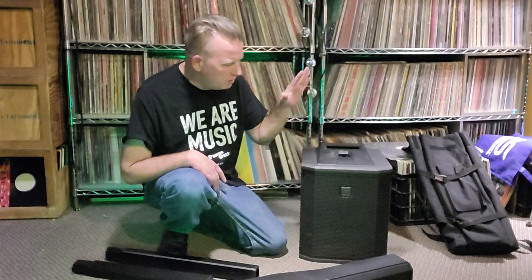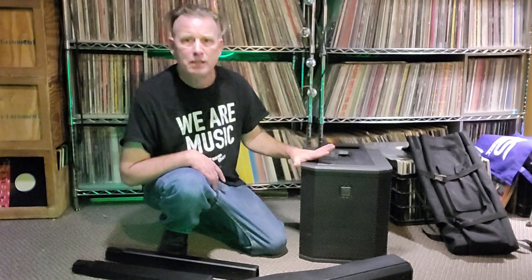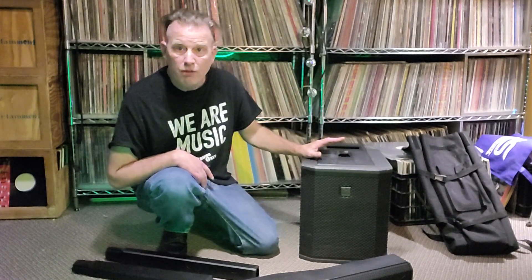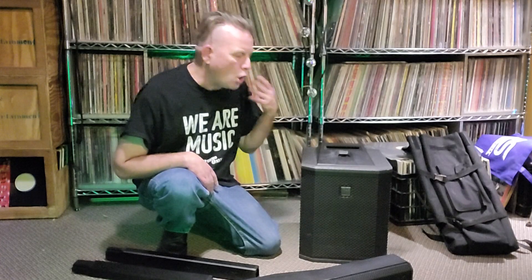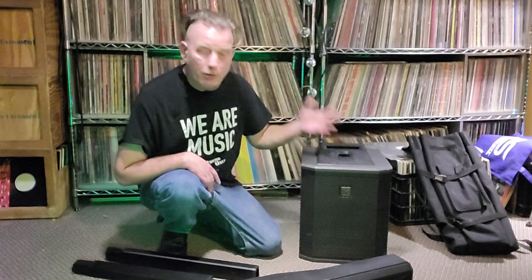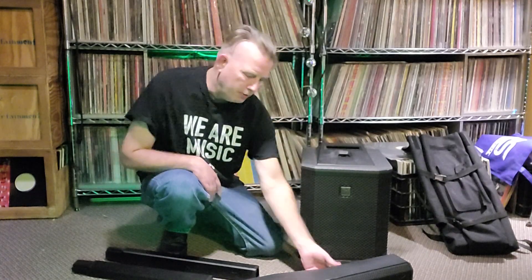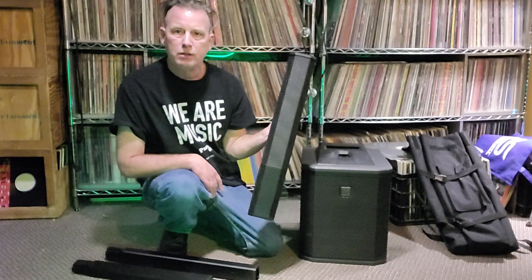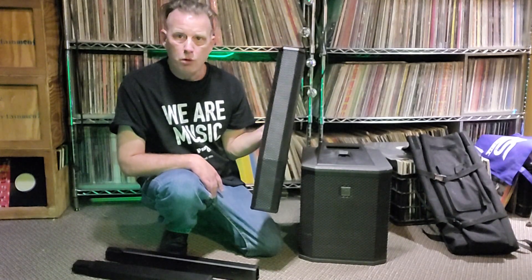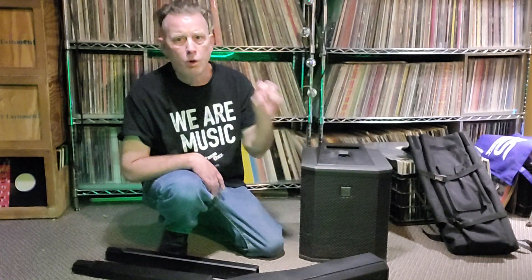Right now, for probably about 150 — safely 150 — this is an amazing setup for me and my sound objectives. I'm looking at ease of use first, then as soon as I start using it I like it better than horn-loaded tops. Because in this column you've got little full-range speakers — not a horn, full-range speakers.